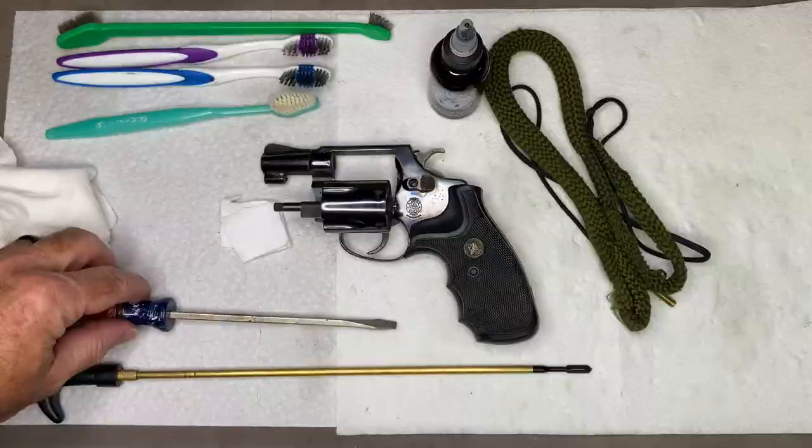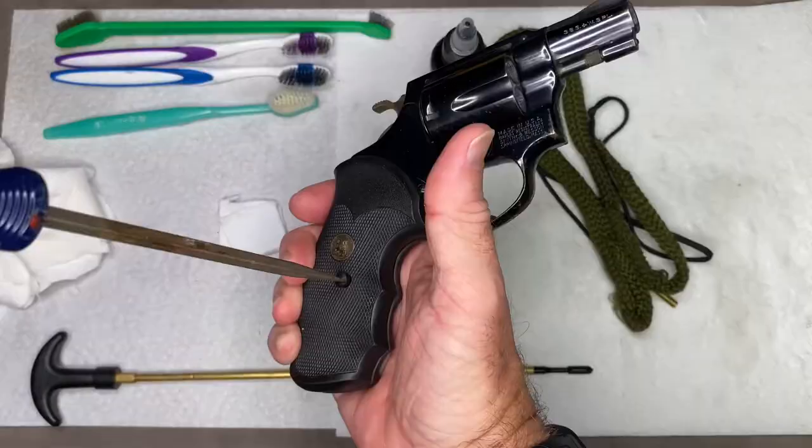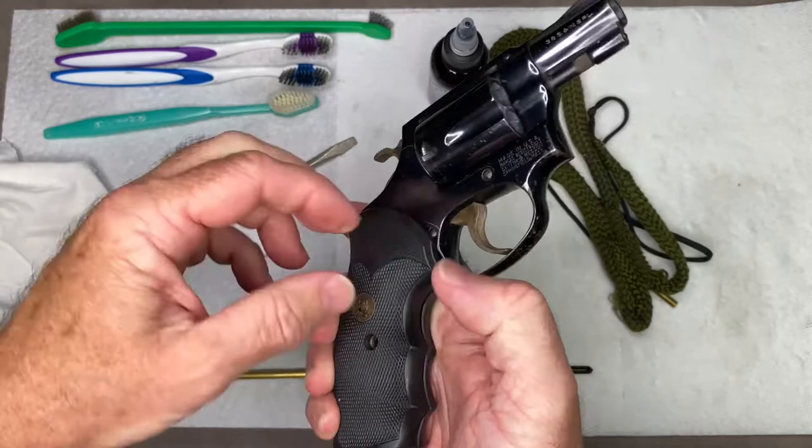I'm just going to take this grip off. I have another video to show how I cleaned this grip — I'll put a link to that video in the description. For now, that's all the disassembly you need to do on a revolver.